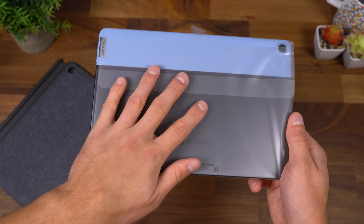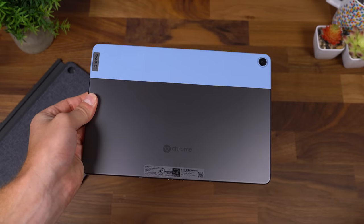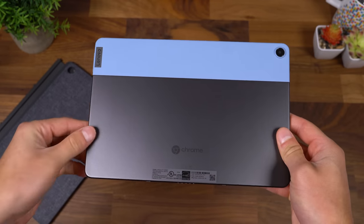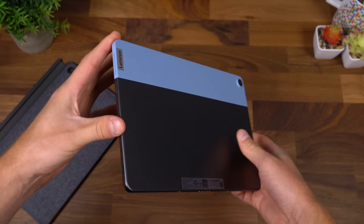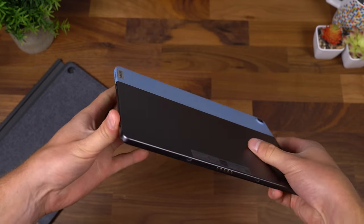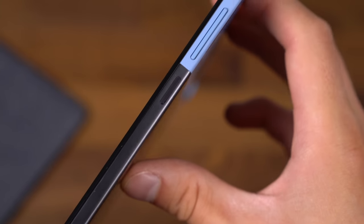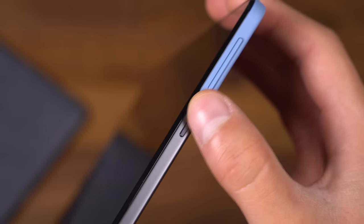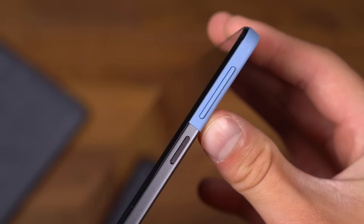Onto what you came to see — the Chromebook Duet. Let's take a look at that hardware. Sliding it out of the plastic, it does have that blue accent against the darker gray style. It's actually a very premium feeling Chromebook. On the bottom right is where that USB-C slot is for charging. Moving along, you have your power button, which has some texture to it so you'll be able to find it pretty easily. Above that are your color volume rockers.